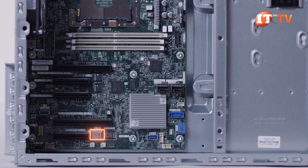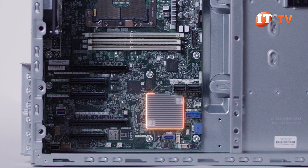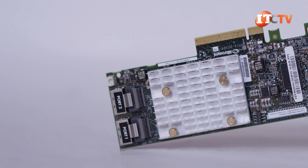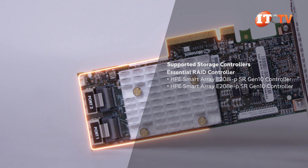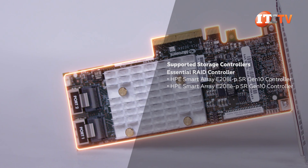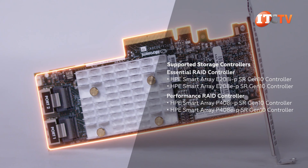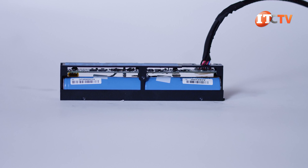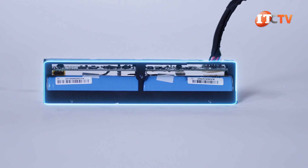Up to 14 drives are supported using the integrated S100i controller, but for more control over your storage or for support of SAS drives, you will need an HPE Smart Array controller. You have options for HPE Essential controllers like the E208i or E-PSR Gen10 RAID controller, or for performance applications, the P408i or E-PSR Gen10 controllers. A performance RAID controller will require a smart storage battery — sold separately.